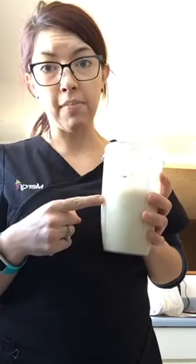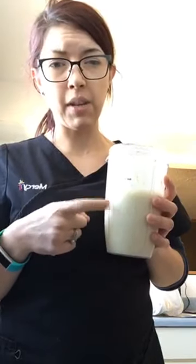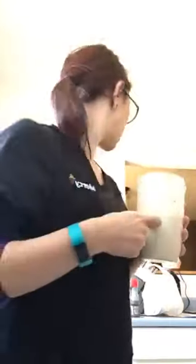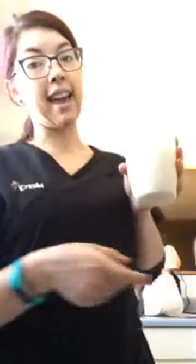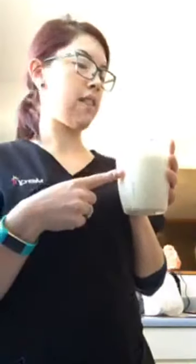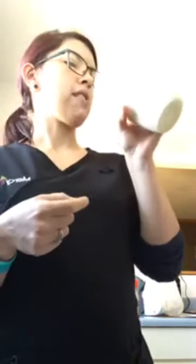I'm just mixing mine with soy milk. I know a lot of lady bosses use almond milk, but almond milk just doesn't sit right with my stomach, so I use Silk original soy milk. Here it goes — just soy milk and the protein powder. And yes, this is the vanilla cake flavor — the only flavor they have out so far.